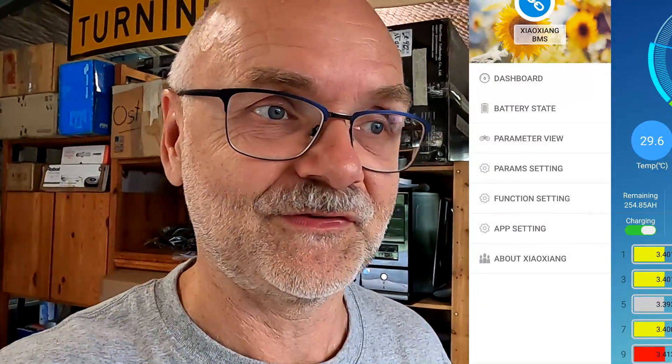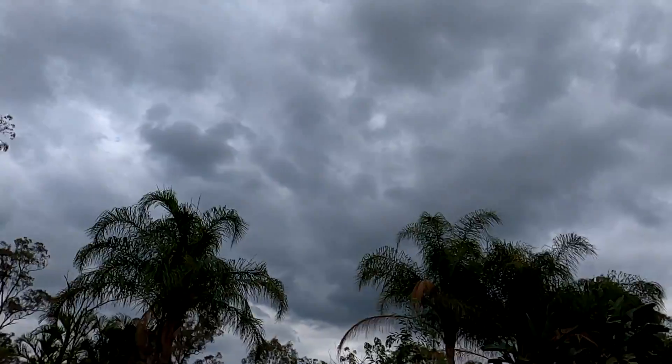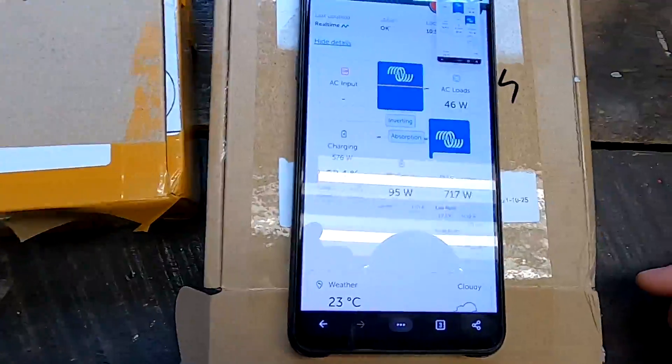That's what I found last night. Today I want to do more testing with you on camera, live. I've turned off the balancing function of the QUCC BMS so there's no interference — I just want to test the Neey active smart balancer. The weather's gone cloudy, which is frustrating since I need solar to recharge. We're at 98.4% charging at 10 amps, so it shouldn't be too much longer until the battery hits 55.2 volts, which is 3.45 per cell.